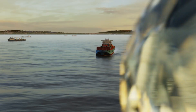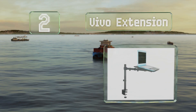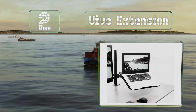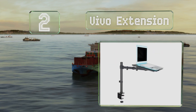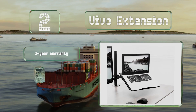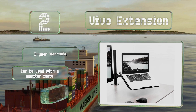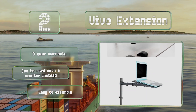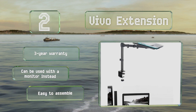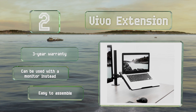At number 2, the Vivo extension uses a heavy-duty C-clamp to secure itself to your desktop, enabling it to support up to 22 pounds. This full articulation design allows devices to swivel 180 degrees, and the height adjustment on the center pole is straightforward to use. It's backed by a three-year warranty, can also be used with a monitor instead, and is easy to assemble.